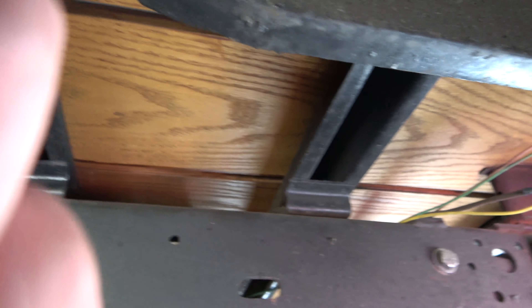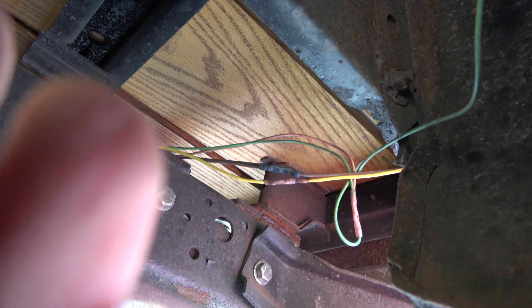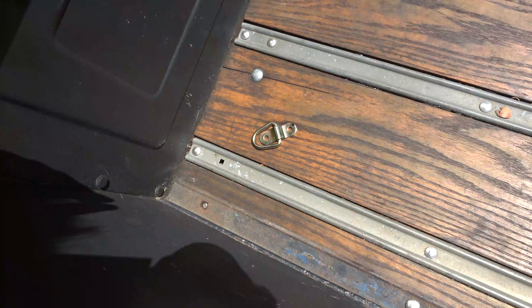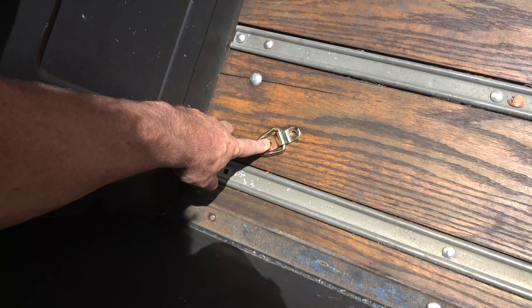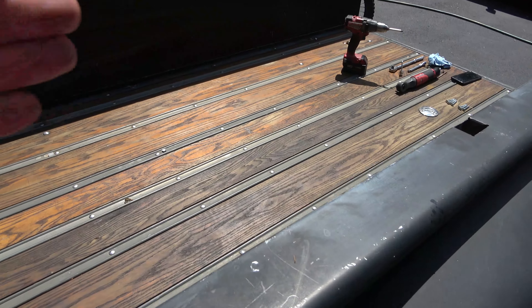We're pretty lucky — there's a nice space between the metal frame and the bed, so we're not going to have any issues hitting things like compressors, fuel tanks, or anything else you might have underneath there.